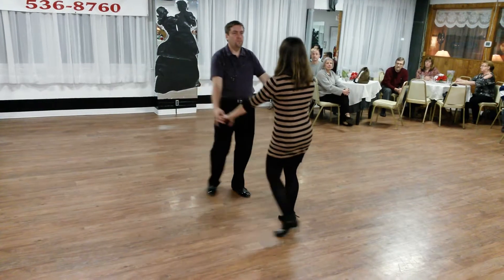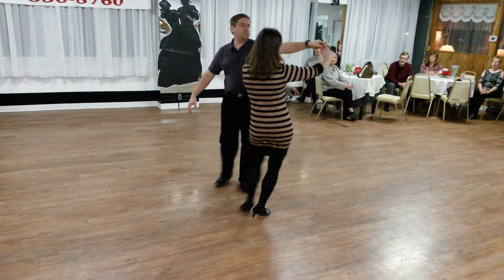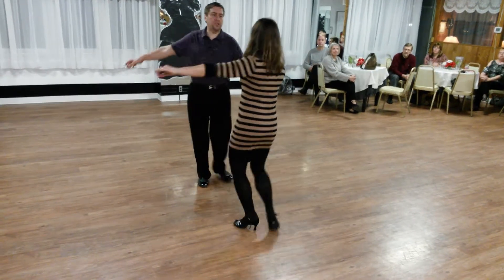Quick, quick, slow. Quick, quick, slow. We did an underarm turn and an open break to the shoulder check.